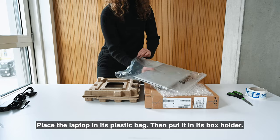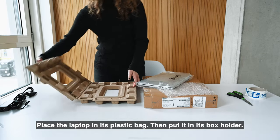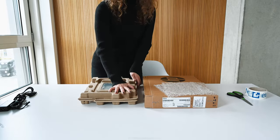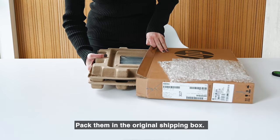Place the laptop in its plastic bag, then put it in its box holder. Pack them in the original shipping box.